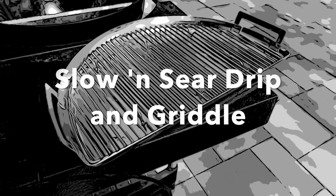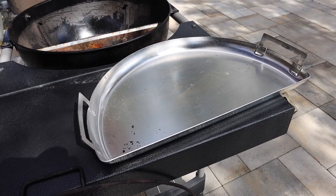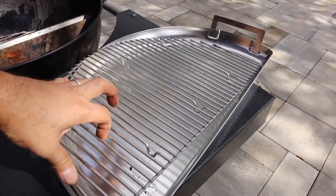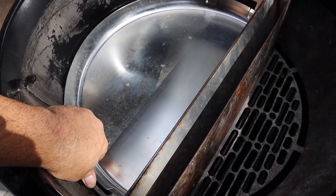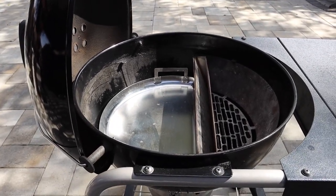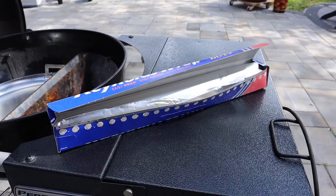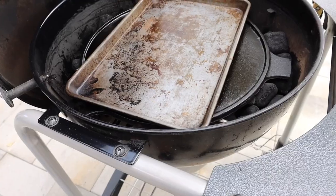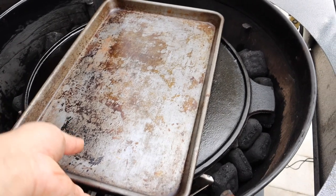The next item is the Slow and Sear Drip and Griddle. It took a while to grow on me, but I'm starting to use it more and more often. What you get is a drip pan and a stainless steel grate that sits right inside of it. The drip pan fits right next to the Slow and Sear — it really is a tight fit. One thing I don't like about the Drip and Griddle pan is that it's kind of an awkward shape, so wrapping it in foil isn't as easy as wrapping a square sheet pan.